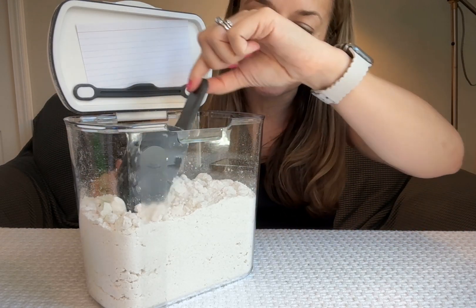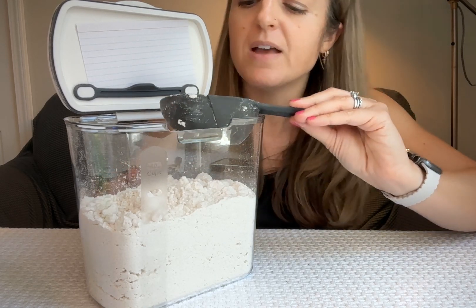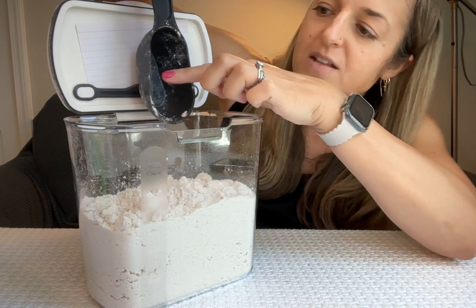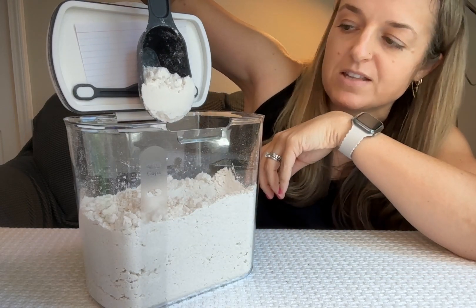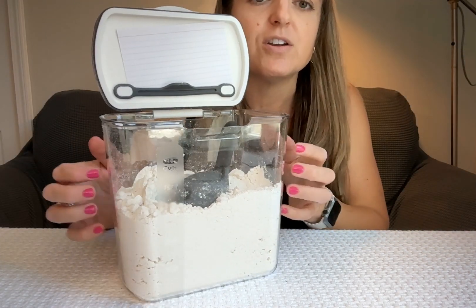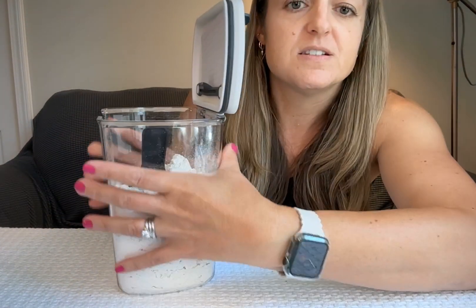It also came with this wonderful half-cup scoop that also has a quarter-cup marking inside of it — it's a marking where you can just measure up to the side. That's a quarter cup, and the whole thing full is half a cup. This container is thick; as I squeeze it, it doesn't move hardly at all — it feels really substantial.